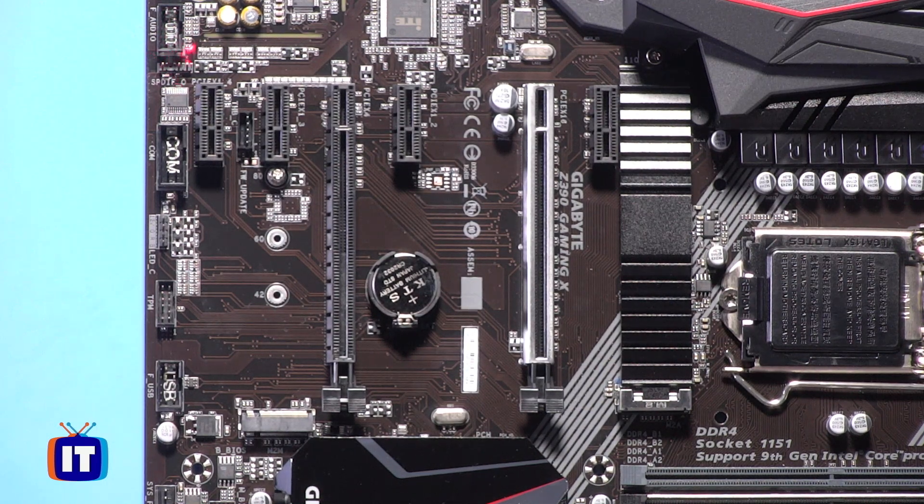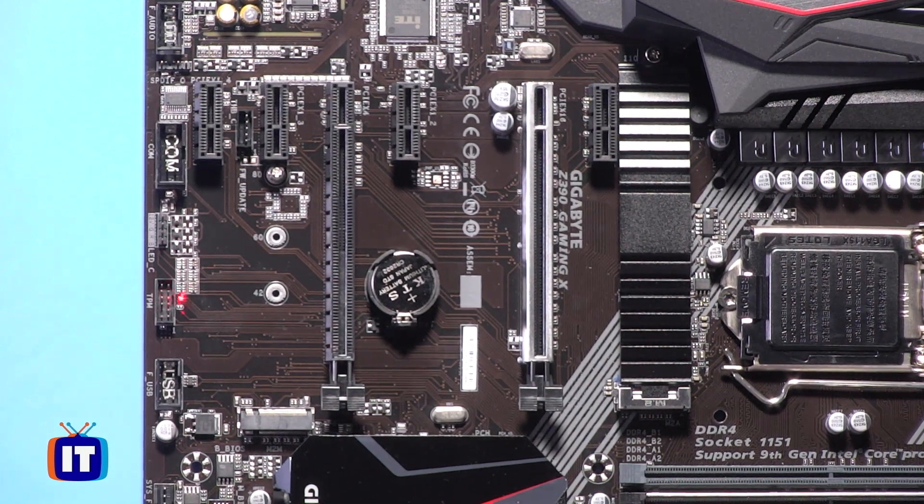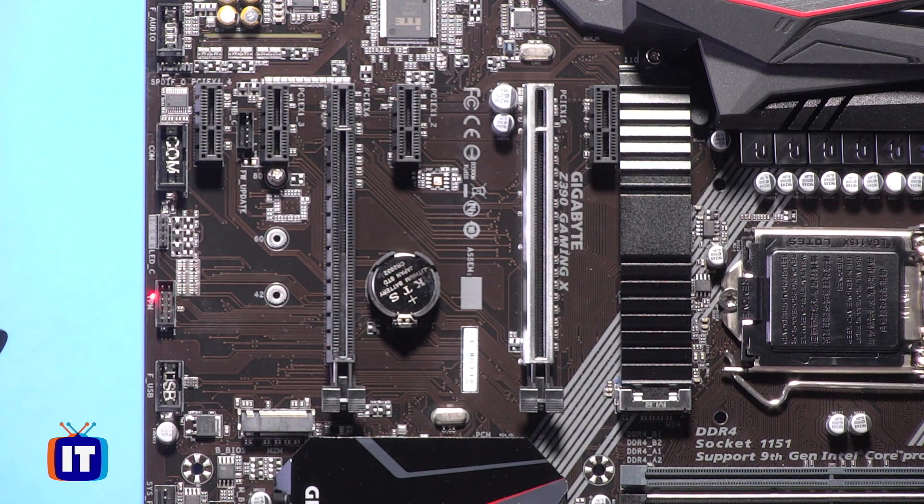Just below the front panel audio, you'll see a little three-pin connector — that's the Sony Philips digital interface, or S/PDIF. Right below that, we have some COM ports — kind of legacy, but they're still putting them on motherboards today. Then we also have something more for aesthetics: an LED ribbon connector that you can actually plug into this motherboard and give it a little bit of color. Right below that is a TPM slot — your trusted platform module — if you want to increase security.